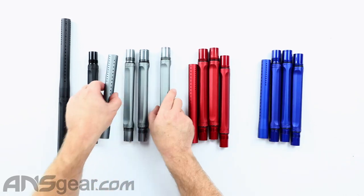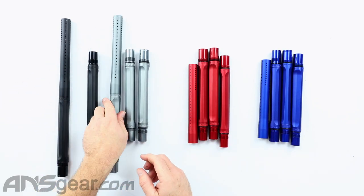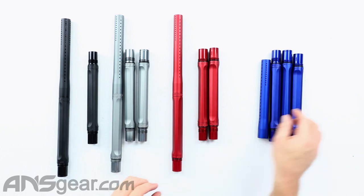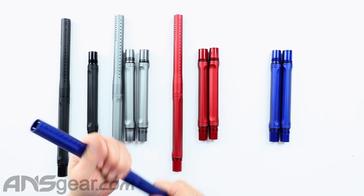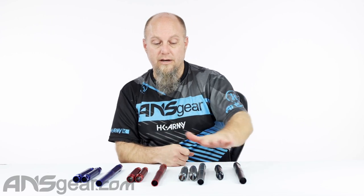I'm going to take one of each of these and put them together so you can see them when they're done. There's our gray, our red, and our blue. If you're looking for a great deal on an excellent two-piece barrel, check out the Shaft 5 two-piece barrels. You've got different bore sizes to choose from, and these colors are available on the website. Order yours now through ansgear.com.